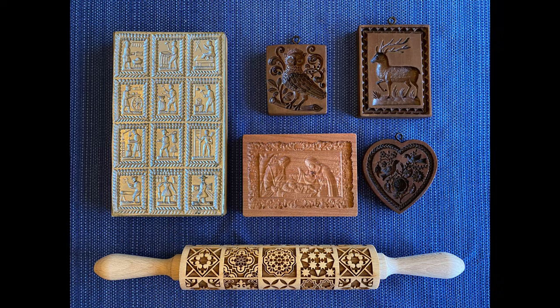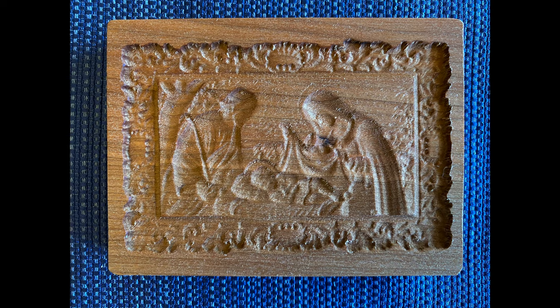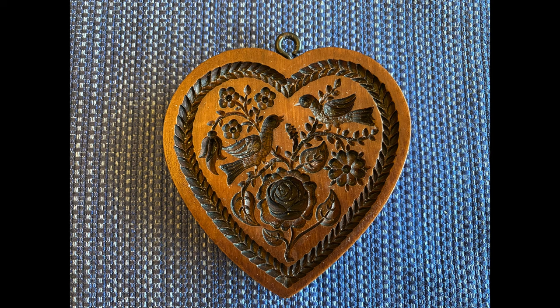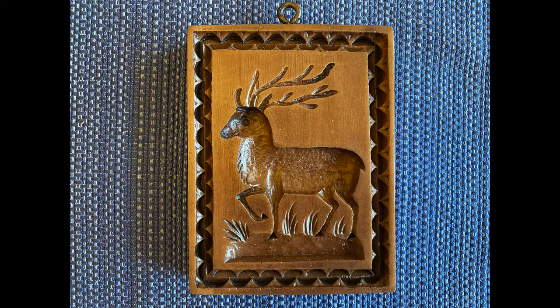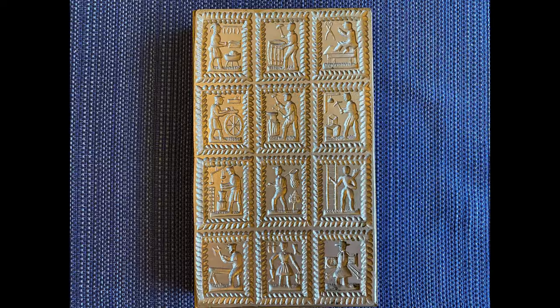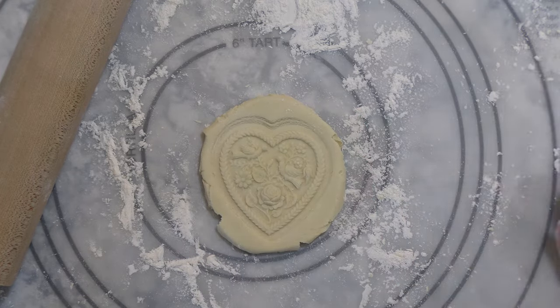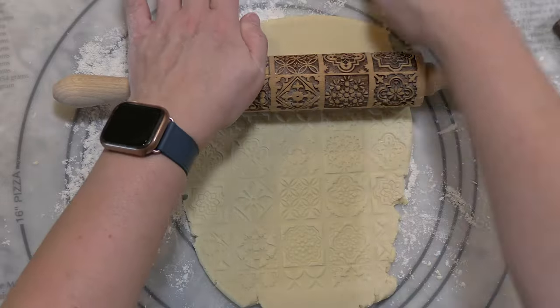Cookie molds come in many different shapes, sizes, and designs. They are traditionally carved from wood. However, modern day cookie molds are made from a variety of materials, including plastic and metal. They are usually in the form of a block that can be stamped into the dough, or in the form of a rolling pin.